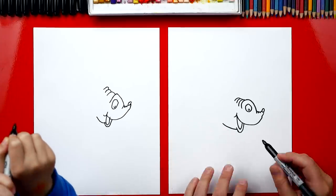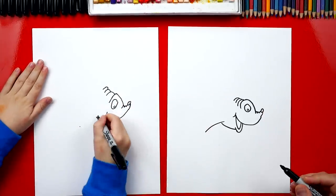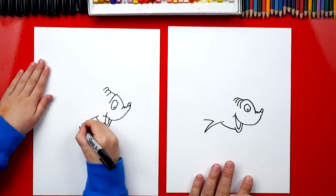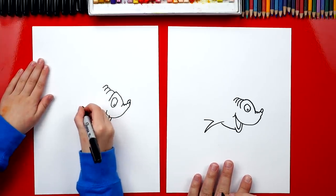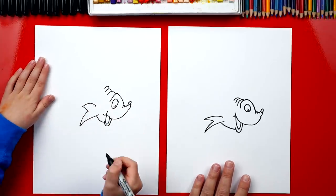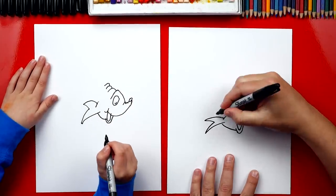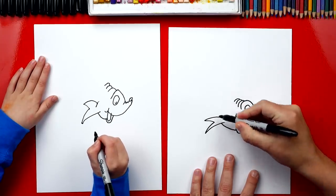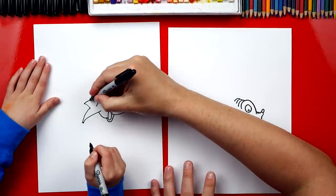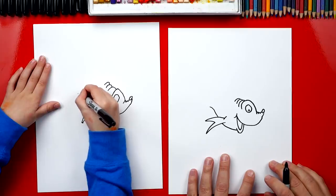Now let's draw his little fins down here at the bottom. We're going to draw a curve that comes out of his body, start right here and draw a little curve that comes down. Then we're going to draw a sideways V - it comes in and then back out. Then another line that comes back in. We can add an extra little line right here. Now let's draw the rest of his belly - it curves one way and then back the other way, like an S line.